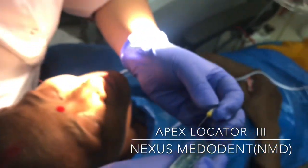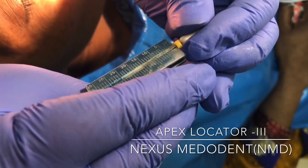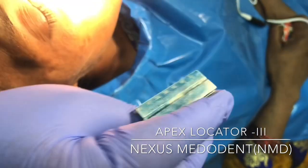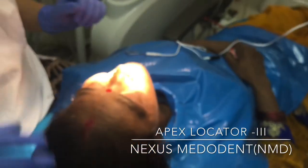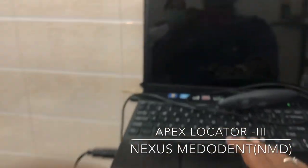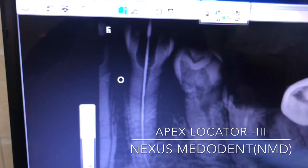So you can see it's giving me 18. And I've already taken the x-ray also, so you can see it's giving me the exact reading.